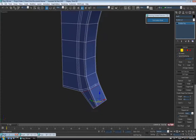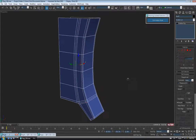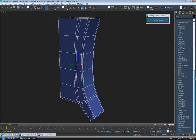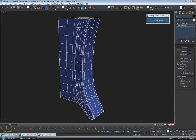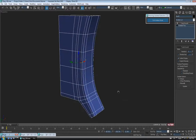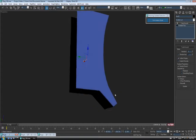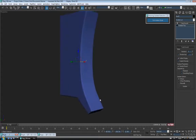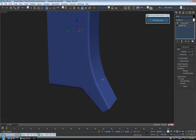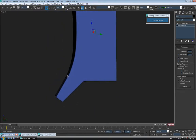We'll put the TurboSmooth on — we might have to adjust these guys right here because they're pretty close together. Let's exit Edge, go into the modifier list, put a TurboSmooth on with two iterations and isoline display. I'm just going to turn my edges off F4. So it looks fairly good, but you can see we've got a bit of a little crease there.